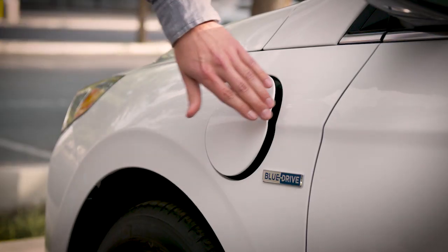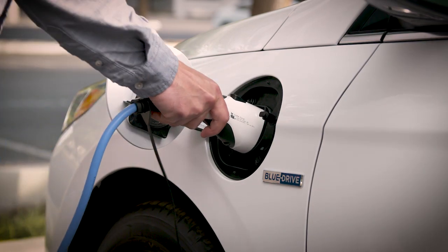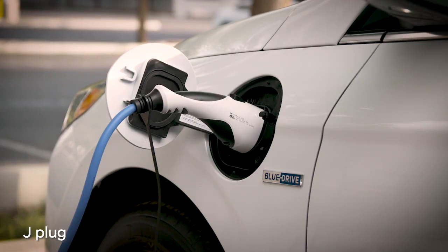Both Level 1 and Level 2 chargers use the same type of connector to plug into your IONIQ plug-in hybrid. It's commonly called a J-plug.